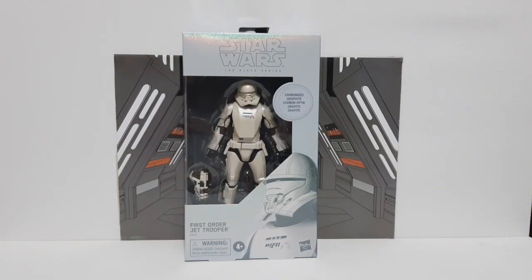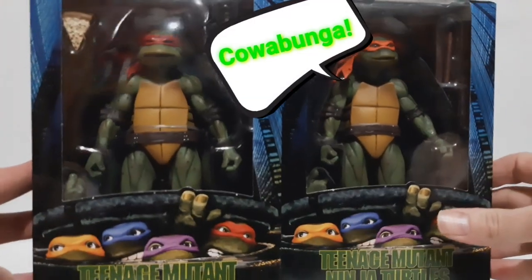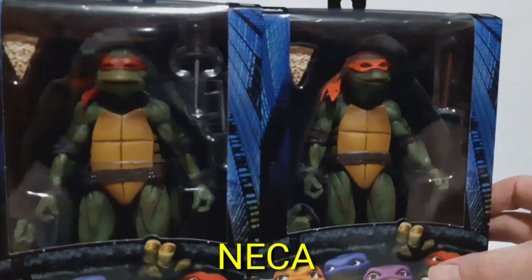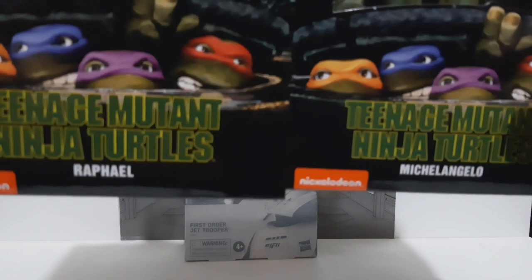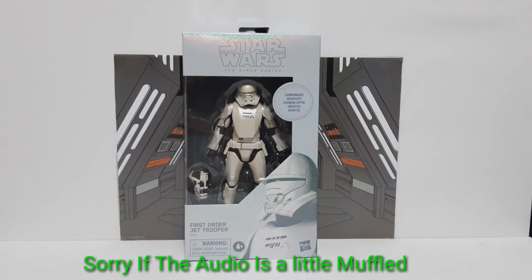I just managed to pick up these two puppies and I am so happy. Just on a quick off-Star Wars side note, because I absolutely love my Ninja Turtles and I've always wanted to get my hands on these guys, so I got me a Mikey and a Raph. Damn cool.